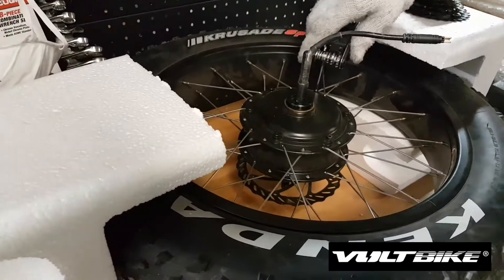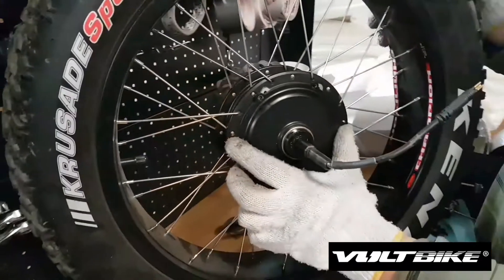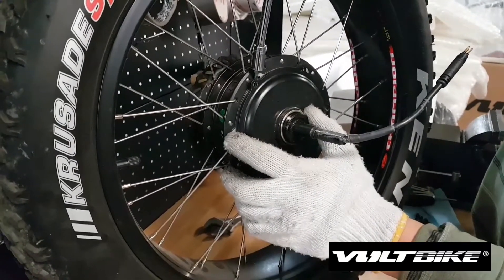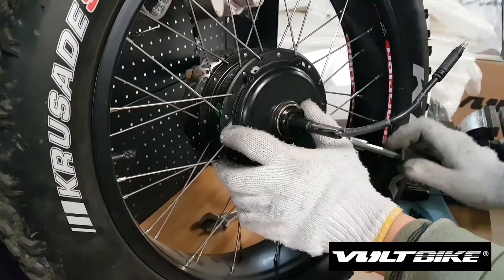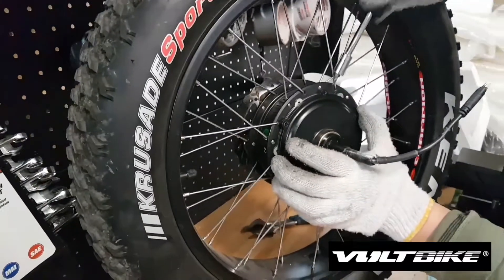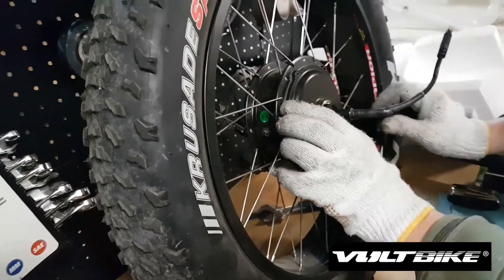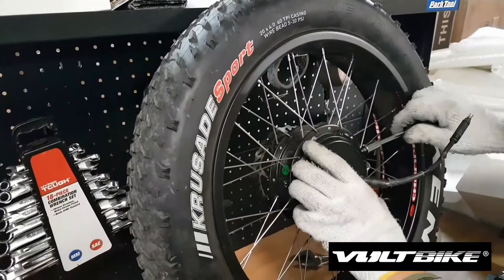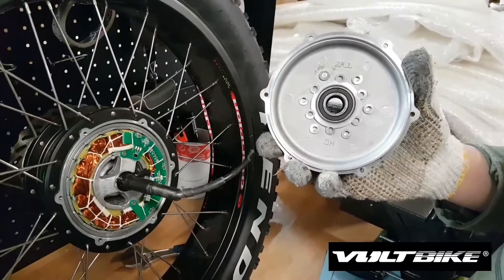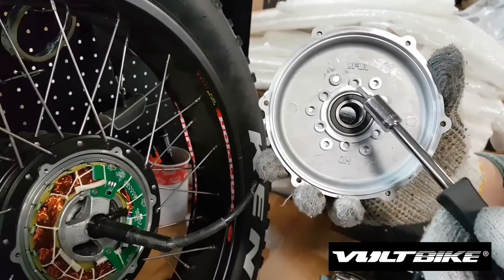The next step is to remove the metal lid — just remove it gently from the rim. The metal lid works like that, and there is a magnet sensor which helps to determine the speed.